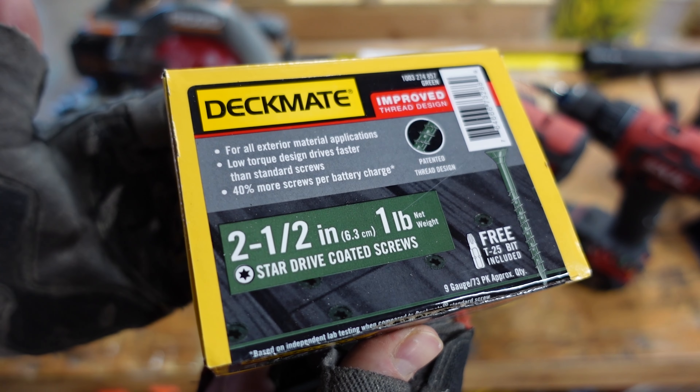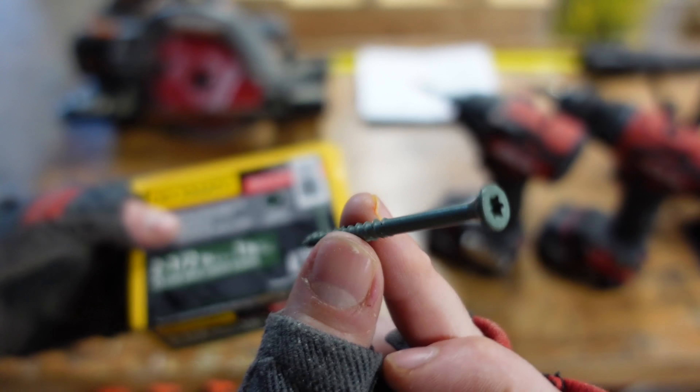Now we're ready to move on to assembling the frame. These are our Deckmate two and a half inch coated exterior screws, and we've got the skill drill driver set up with a drill bit that has a countersink built in so I can pre-drill all the holes, plus a bit mag to store all the bits I'm going to need. For the impact driver I've got it set up with the T25 bit which works with those Deckmate screws. I'll start off assembling this frame on the floor in the shop - I did not want to assemble outside because I didn't want the kids to know what I was working on. I'm going to screw the end pieces together and then come back and screw the whole frame together on each end and then it's all done and ready to go.